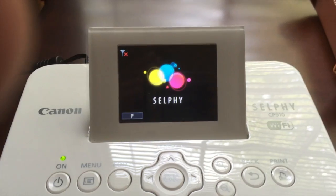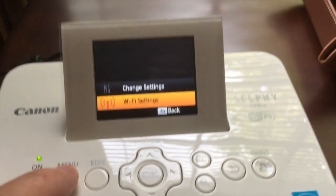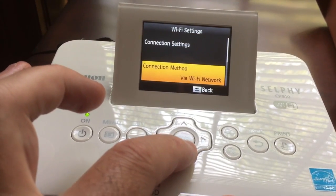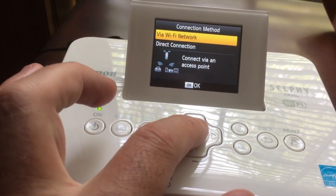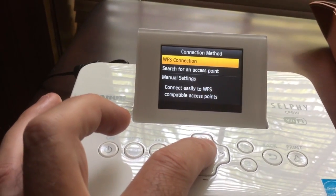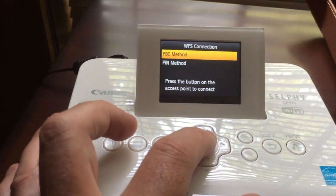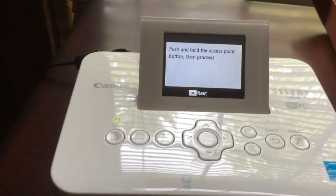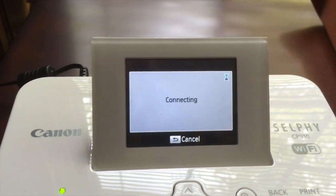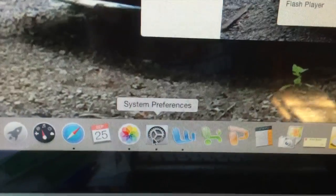Double-clicking the package, it's now getting ready to install. With the Canon Selphy powered up, I'm going to press the menu button, go to Wi-Fi settings, select connection method via Wi-Fi network, then WPS connection. This is simply where you press the button on the back of your router to connect — so I'll select that, push on the access point, and it should connect in a couple of seconds.